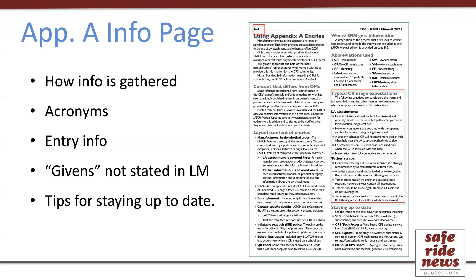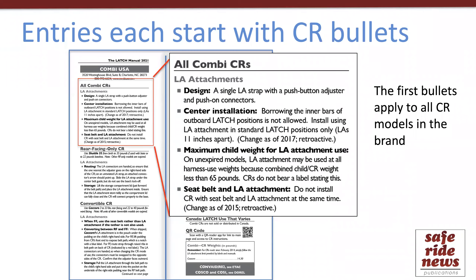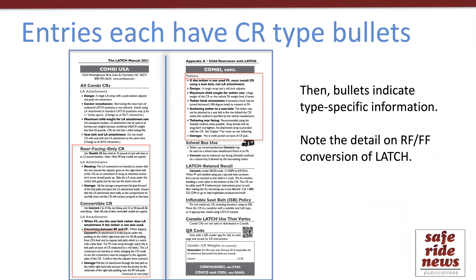There are also some normal usage points that aren't stated explicitly in the entries because they're just a given for all manufacturers, and then a listing of ways to stay current. Each entry starts with a section of bulleted Latch details for the manufacturer's car seat models. The first bullets cover details that apply to all car seats in the company line, followed by bullets specific to certain model types. One example I'll point out is helpful instructions for changing Latch between rear-facing and forward-facing mode — many people are not aware that this helpful detail is available here for manufacturers with convertible car seats.